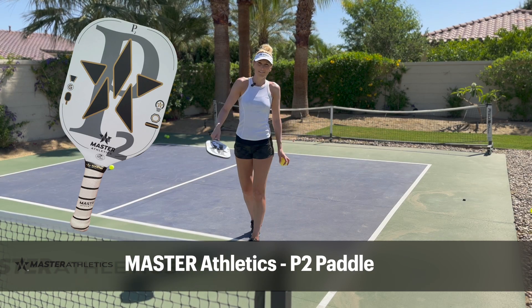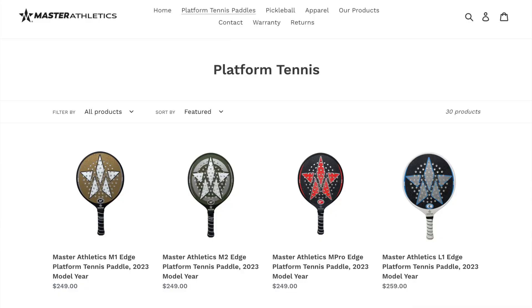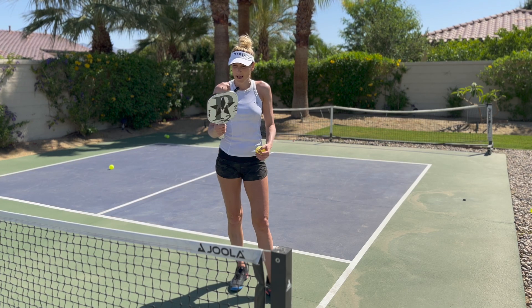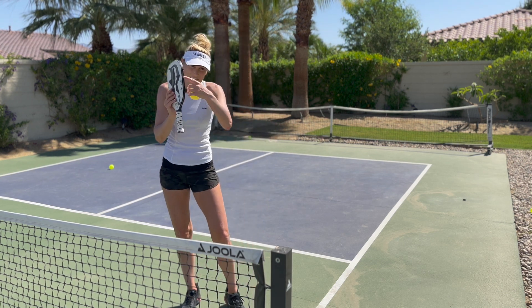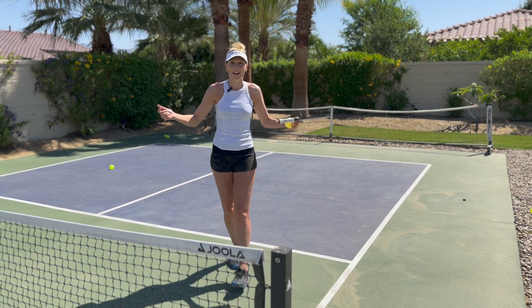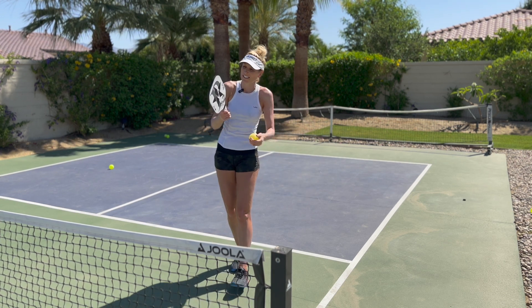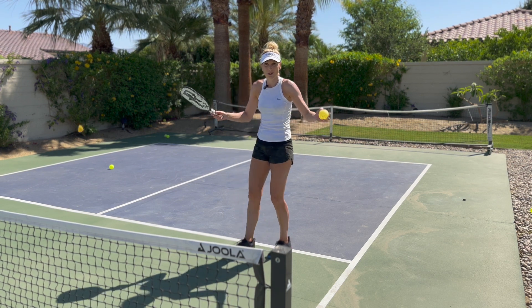I'm here with the Master Athletics P2 Paddle. Have you heard of Master Athletics? They are the number one platform tennis paddle company, and they make really cool constructed paddles. It's edgeless, and there's a weighting system on the sides of the paddle. Chris and I always talk about how come there hasn't been a manufacturer who lets you adjust your paddle like your golf driver — and that's exactly what this is. I have it set on standard right now and I'm really excited to try this out. Here we go.